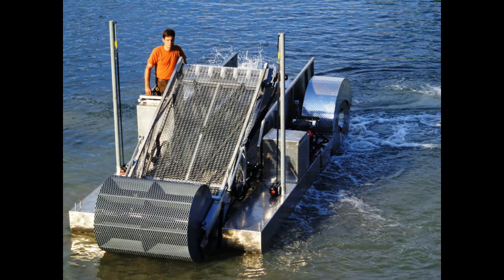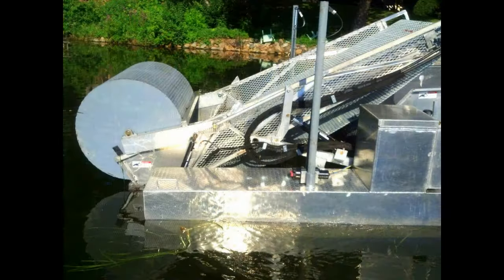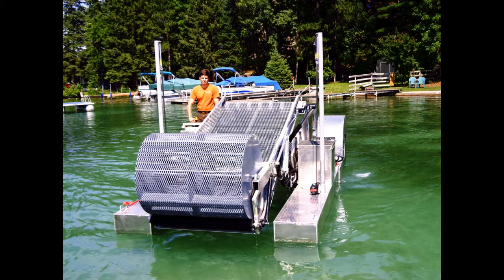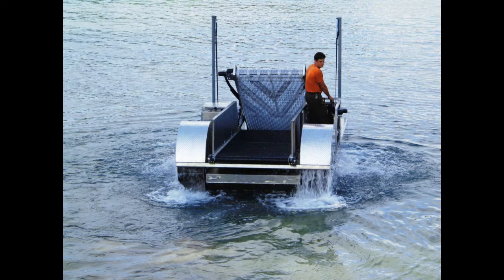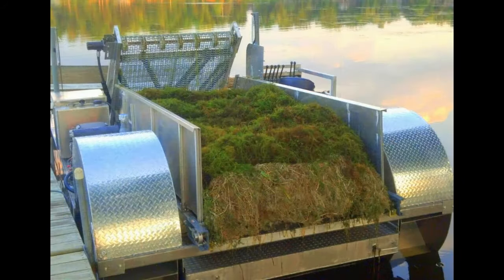It operates very simply with one individual, both for cutting, loading, and unloading the entire unit with a large payload. You can learn more by checking it out at Eco-Harvester.net or giving us a call at 877-224-4899.